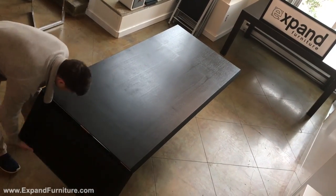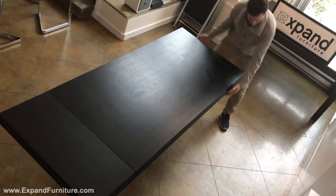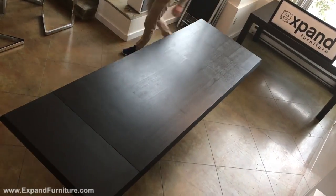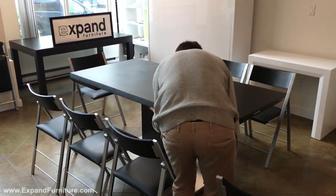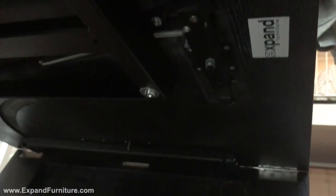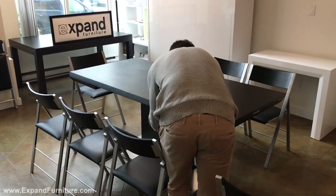This is the Monolith expanding conference table, finished with a black wood top that extends out by grabbing the latch, pulling, extending the leaflet, and swiveling the bar below for a sturdy wood tabletop.